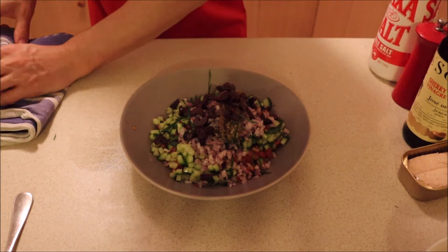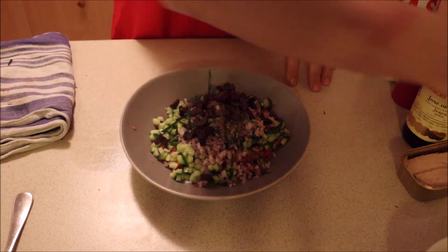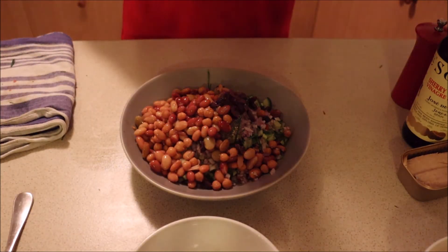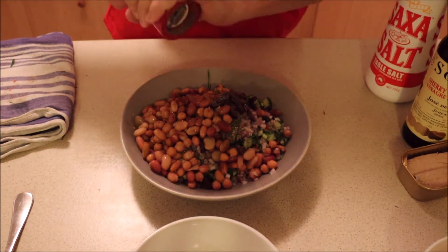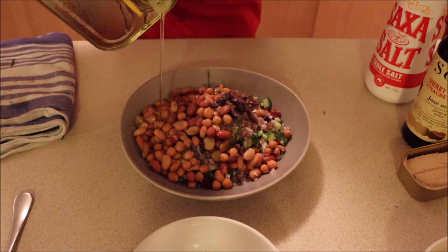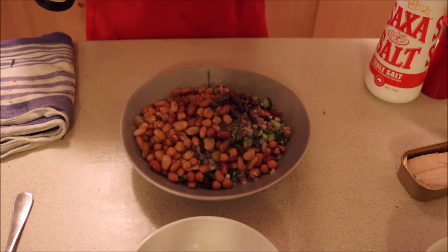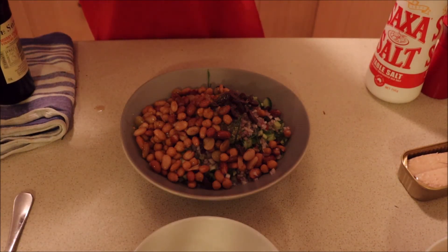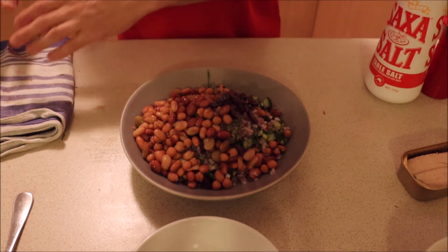I've got all my stuff in there now and I've added some chopped black olives as well. So we're going to add in our four bean mix, a little bit of salt, black pepper, olive oil, and a little bit of sherry vinegar. Any vinegar you have at home is fine — distilled, white wine, red wine, sherry, cider — whatever you have on hand.